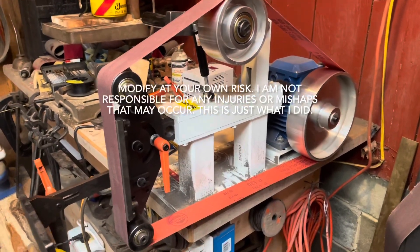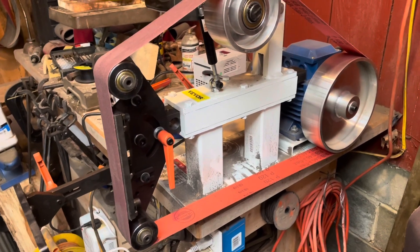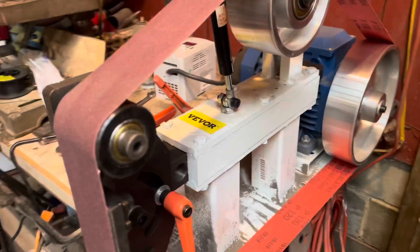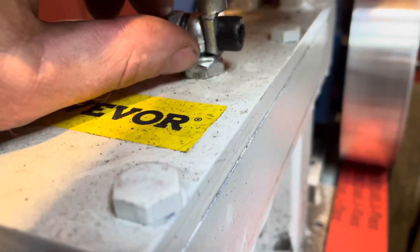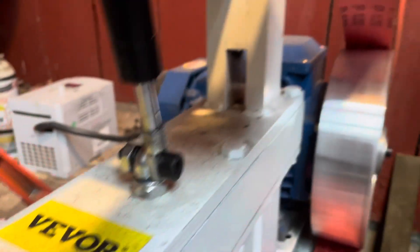Quick little video for anybody that goes with the cheaper Weber 2x82 grinder. I got a 2x72 belt on it now. This bolt right here stuck up about three-eighths of an inch above the nut, so I just ran it down, cut it off, and screwed it back in.